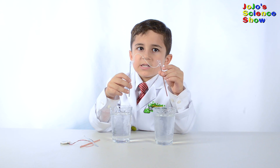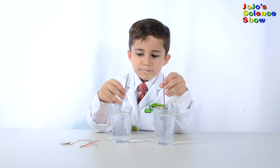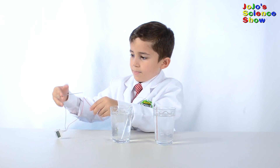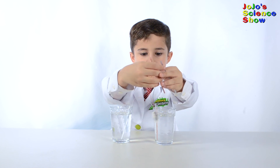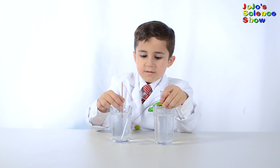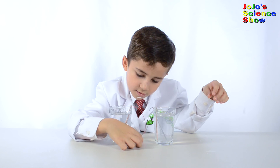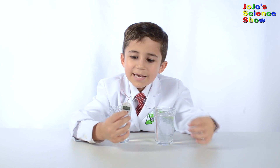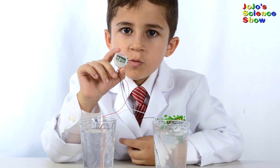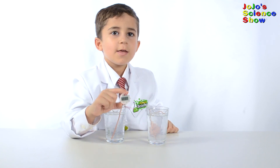Let's try to make a saltwater clock. And it works! Look at that. Wow, look it's working out of saltwater. That's awesome.